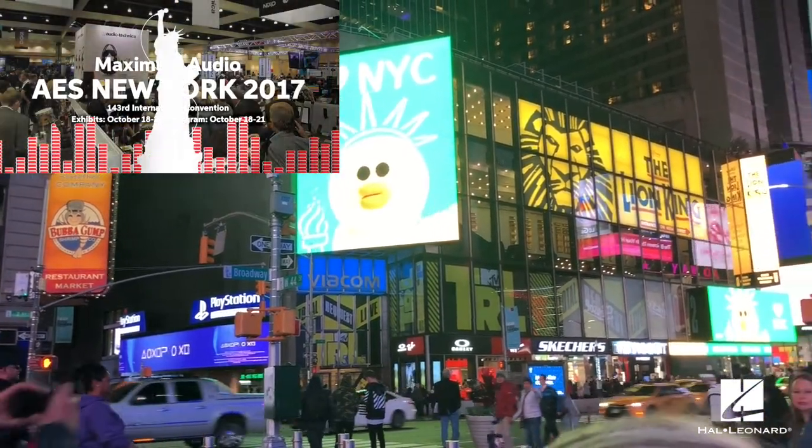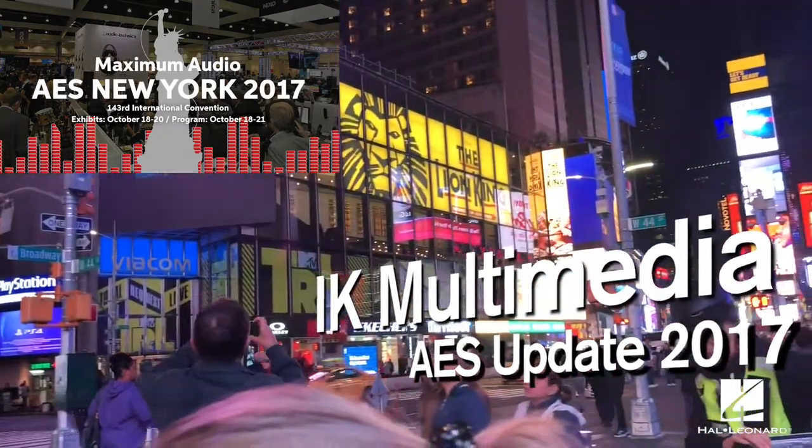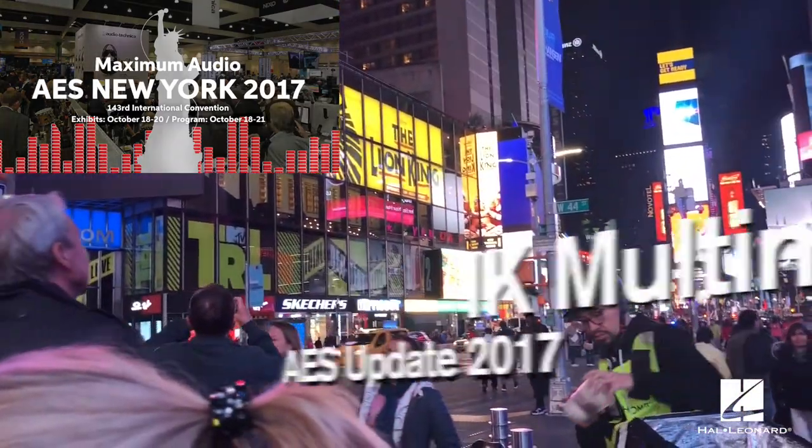At the Audio Engineering Society Convention in New York City, we caught up with Dan Boatman and Tom McClure to see what's new with IK Multimedia. Dan from IK Multimedia here at AES 2017 wanted to show a couple of the new products they're launching this month.